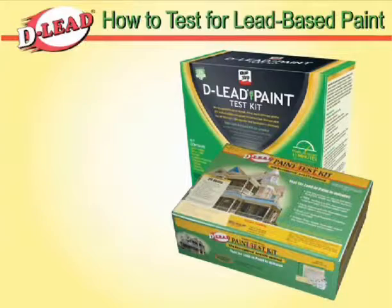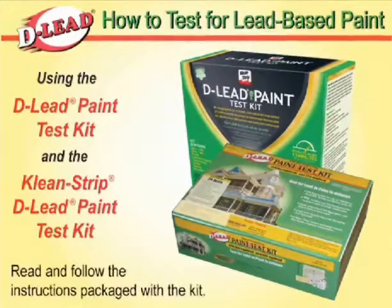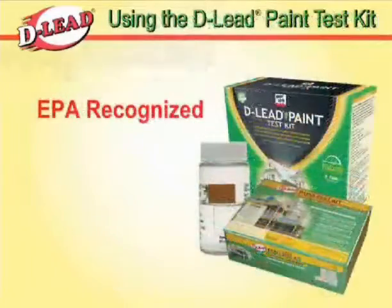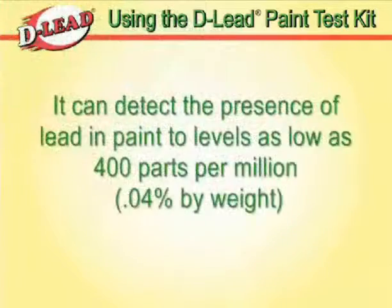This video demonstrates how to test for lead-based paint using the D-Lead Paint Test Kit. Read and follow the instructions packaged with the kit. The D-Lead Test Kit is EPA recognized. It can detect the presence of lead in paint to levels as low as 400 parts per million, or 0.04% by weight.